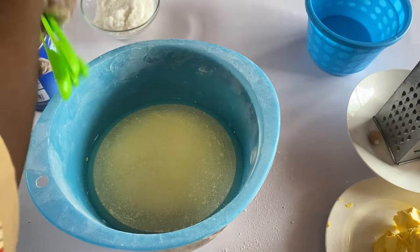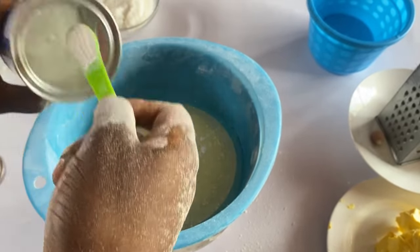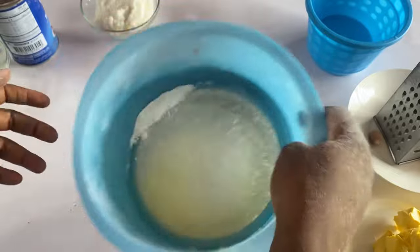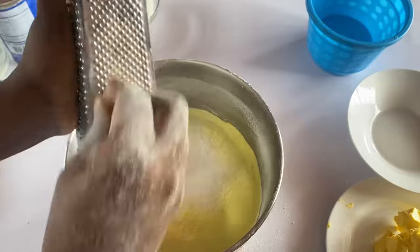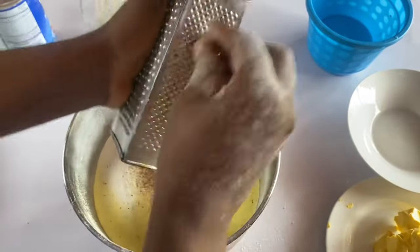Add your baking powder — two teaspoons of baking powder, just two teaspoons — sieve it in. Then grate your nutmeg; grate at least half of the nutmeg, grate half of it inside.